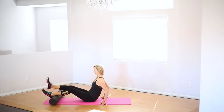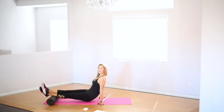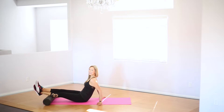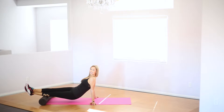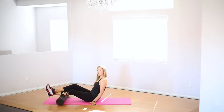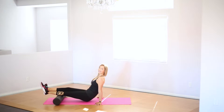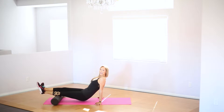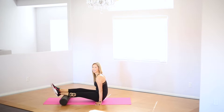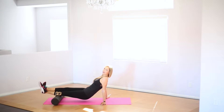Switching legs. Nice and slowly, finding where you have the most tension. You might need to move the roller closer to you at a certain time, but that's okay. Find that tension point if you haven't already.